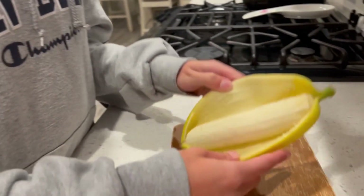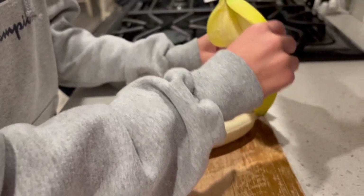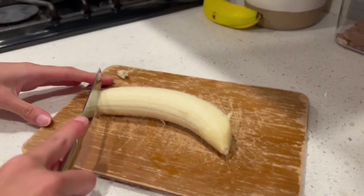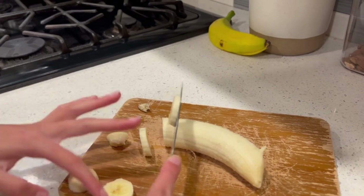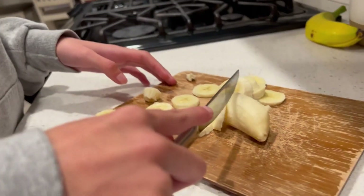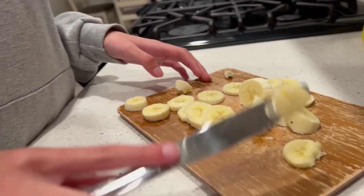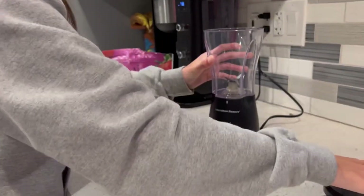First, start off by getting a banana and placing it onto a cutting board. Then cut the banana into small pieces. After you've got your banana, place them into the blender.